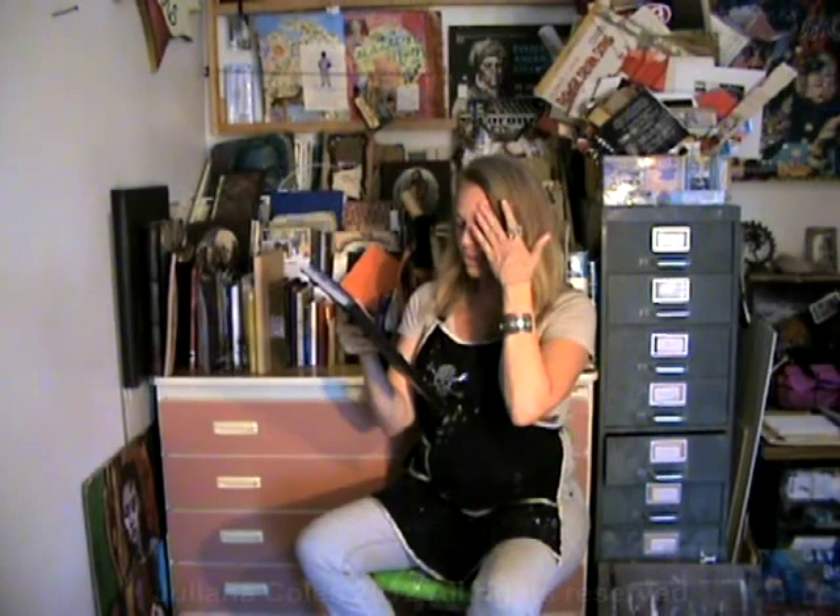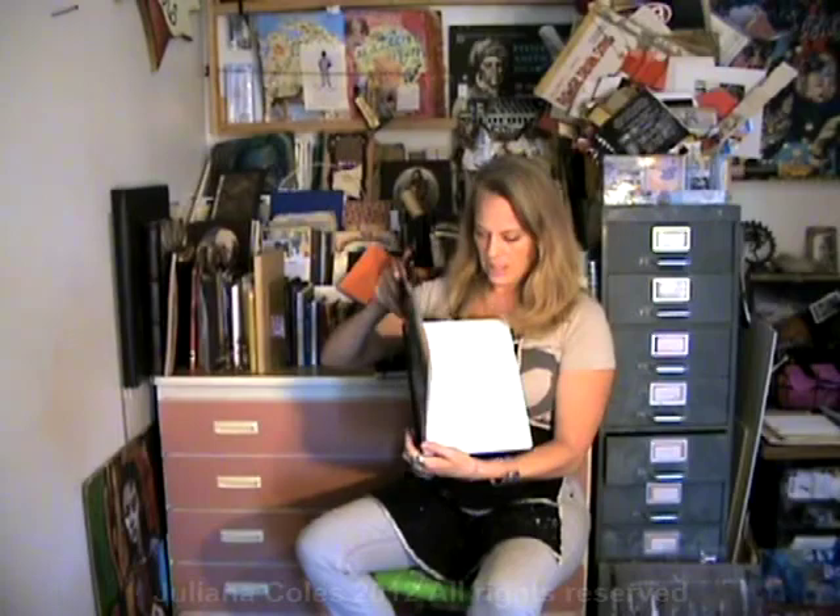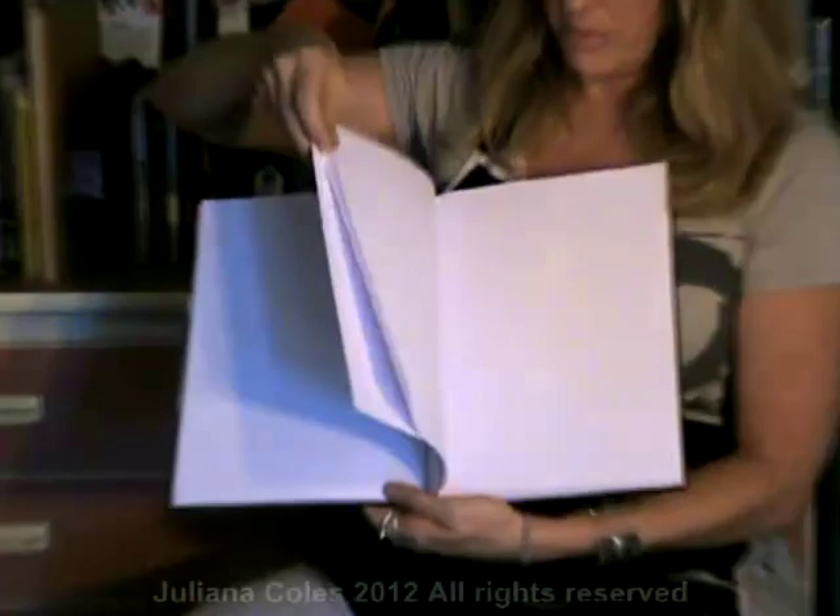This is a real traditional Winsor & Newton case-bound sketchbook. The paper is not that great, but good enough. It's a nice size, and thin enough where it's not so thick that it's overwhelming.